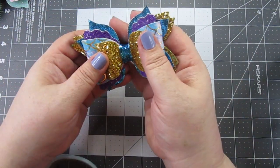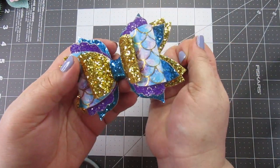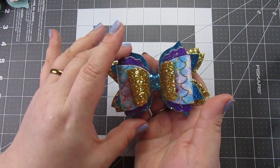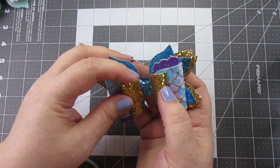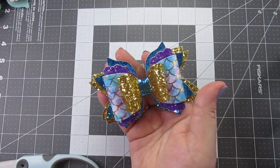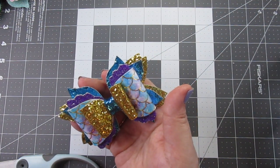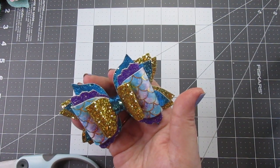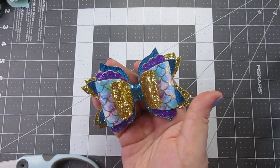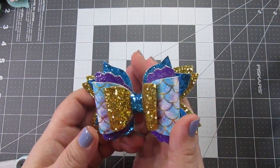And there we go, guys! This very fun new template that I found on Etsy will be linked down below, as well as the other prints and solids in this bow. Our next video is going to be a Moana themed bow — remember, these princess bows are all inspired, so there probably won't be a Moana center per se, but make sure to tune in and check it out.